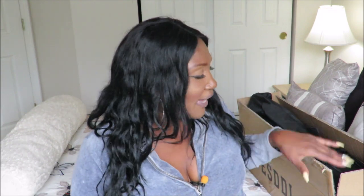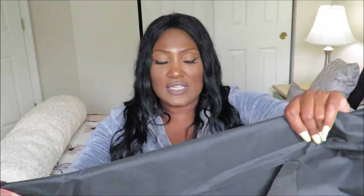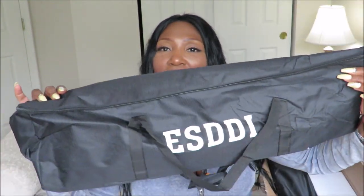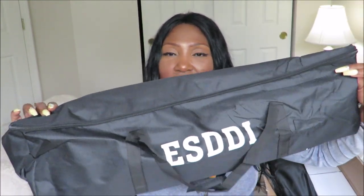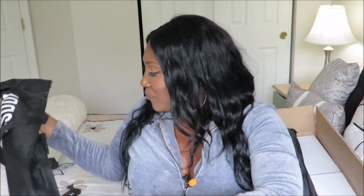This is the box that I received. I just kind of opened it for you right now. So let's see what's in here. First, this is the ESDDI carry case — this is the travel case. You can apparently pack this up and put your softbox equipment in this.